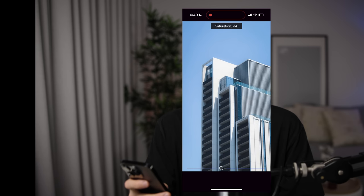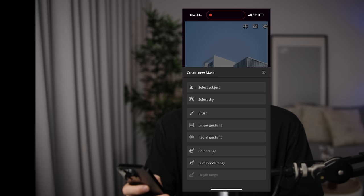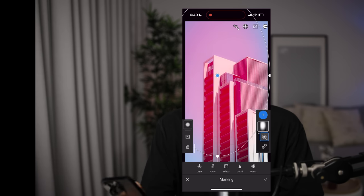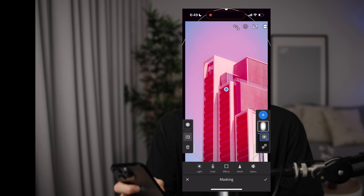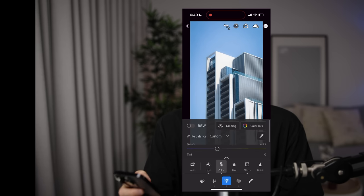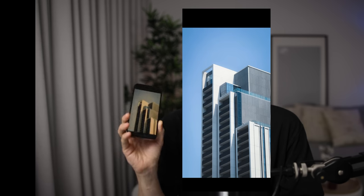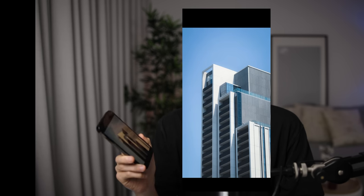We might drop the blue saturation a little more, then add a radial gradient mask over the entire shot — something I love to do on all my photos. Invert it, go into Light, and drop the exposure. Before and after — things are looking incredibly clean, and I cannot believe I took this on an iPhone. That wraps up today's video. I hope you've learned something and can now go out with confidence and take some of the best iPhone photos you've ever taken. Thank you so much for watching — if you're new here, a subscribe would mean the world, and I'll catch you in the next one.